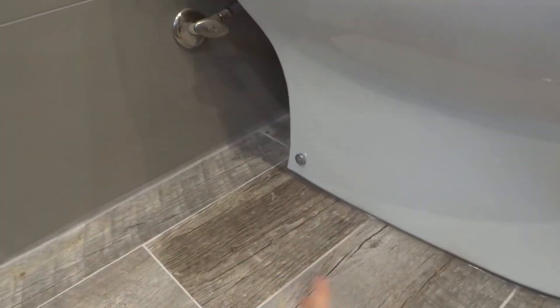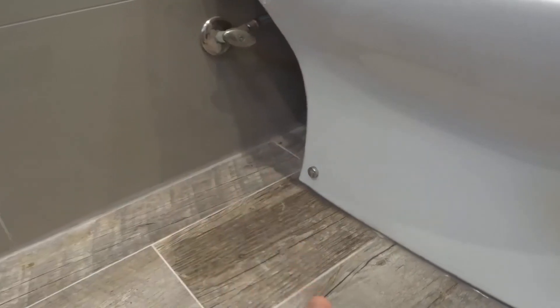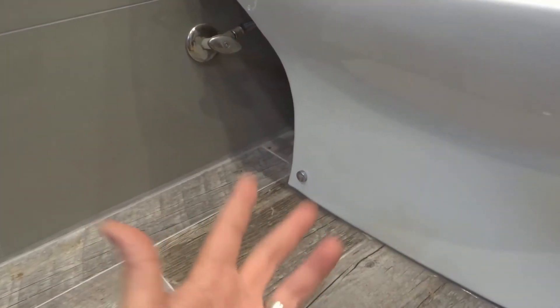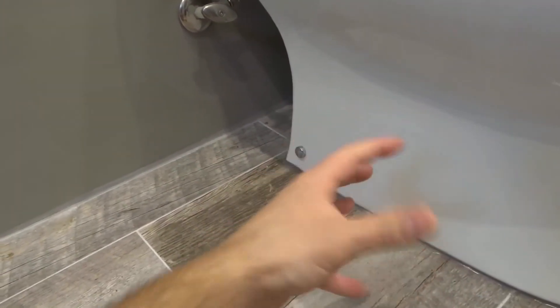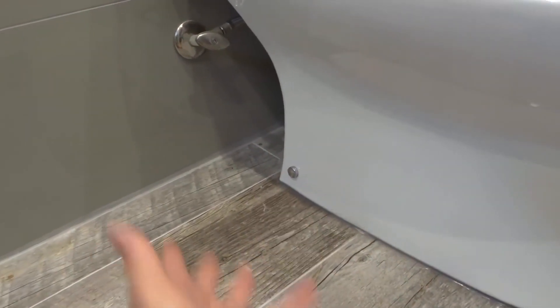So the plumbing hack is this: whenever you are caulking a plumbing fixture, at the bottom or at the back — somewhere not noticeable, but where gravity will allow the water to go — leave an opening in the silicone bead of caulking. This way it gives the water a place to escape. Hopefully it never leaks, but if it does, number one you'll be alerted of the leak because you'll be able to see it, and number two it gives the water a place to escape rather than going behind the walls or underneath the floor. And that's it!